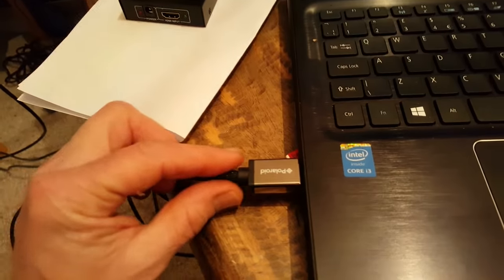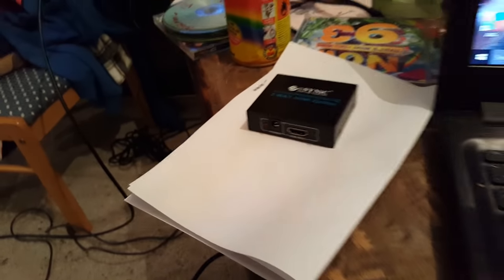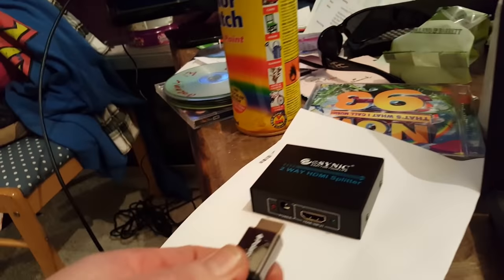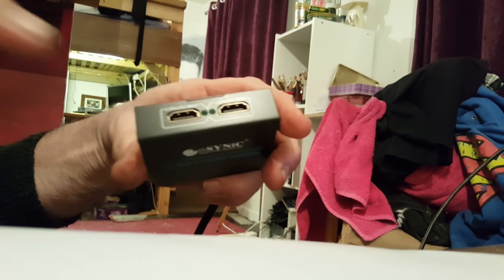I've plugged the HDMI lead into there. That will go from the laptop into the input of the splitter. So you put it in there. Now, because we're coming out two ways, you will need a power supply.